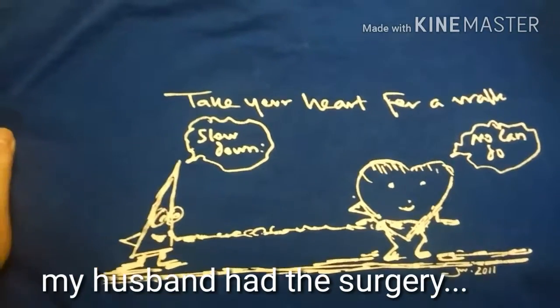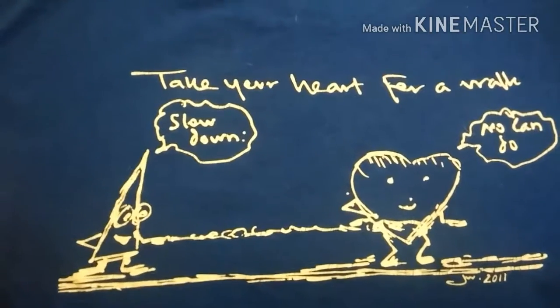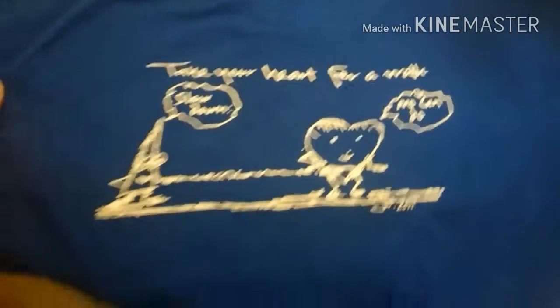He had a new heart valve put in about three years ago, and every once in a while he'll wear the shirt that says 'Take your heart for a walk — slow down.' He's doing fine now, but it's a little memory lane.